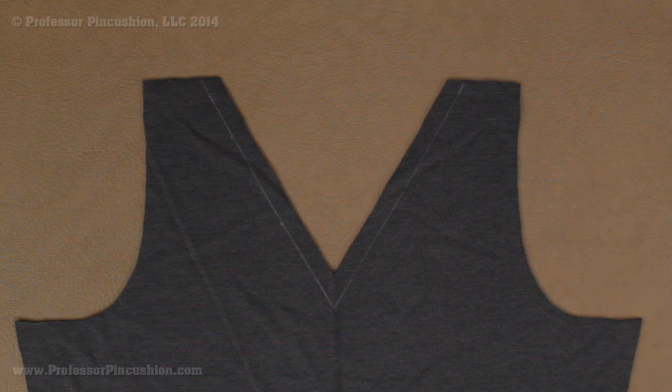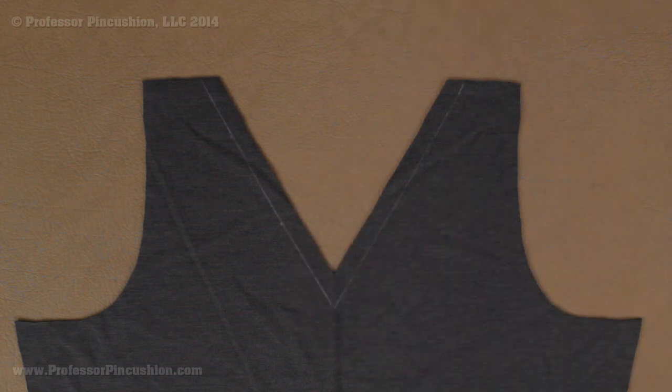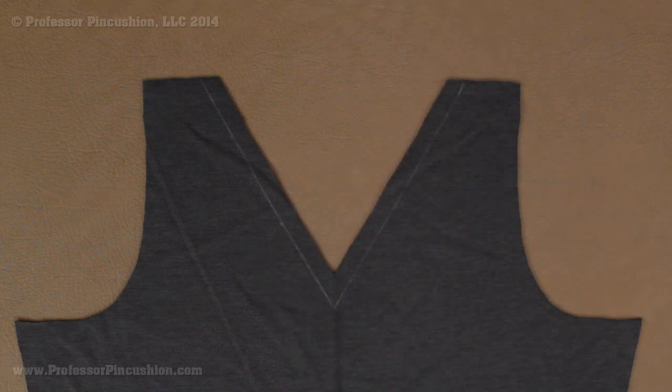The first thing I'm going to demonstrate is using twill tape in order to support a neckline. My example here is going to be a V-neck shape. You would use this if you're using a fabric that's really lightweight, doesn't have a lot of support, and you want to make sure that your neckline is going to lie flat. On my V shape this part is cut on the bias, so there could be some stretch to it and we don't want it to lose that shape or have any gaping areas.